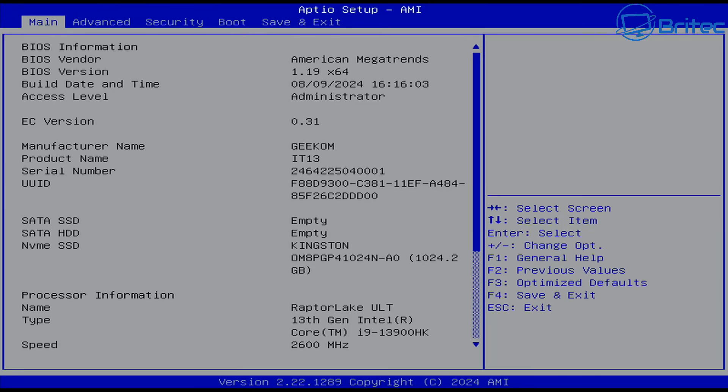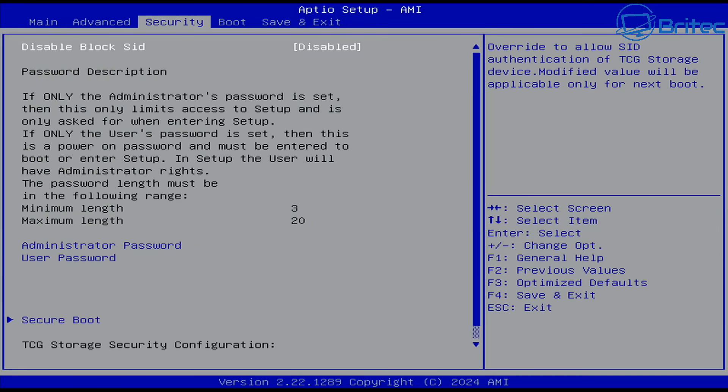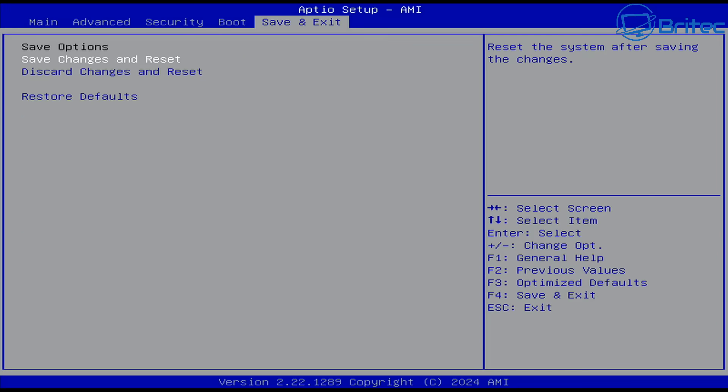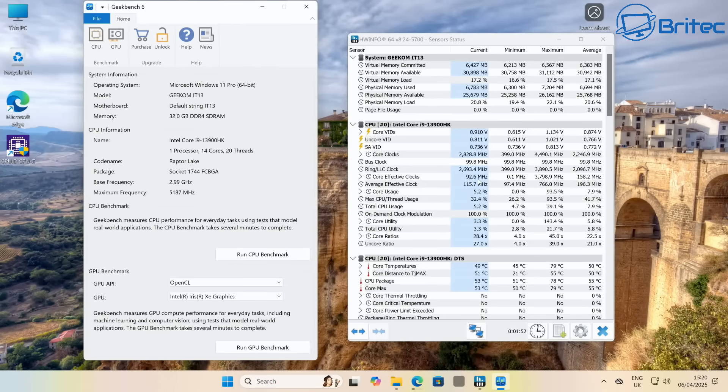The BIOS menu is pretty basic but gives you some control over the mini PC — you can set the power mode (default is Normal) and the fan mode (default is Auto). It's a straightforward BIOS for this mini PC.